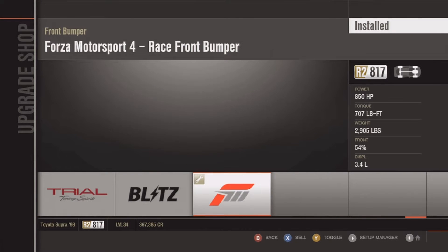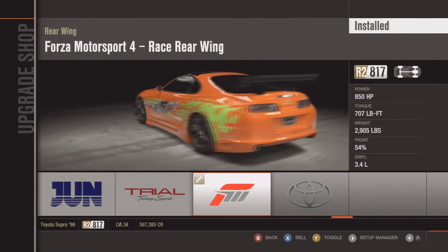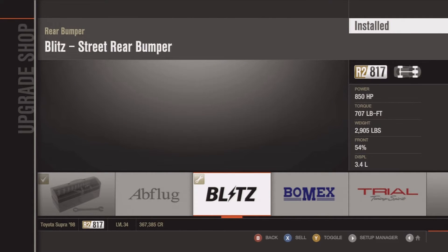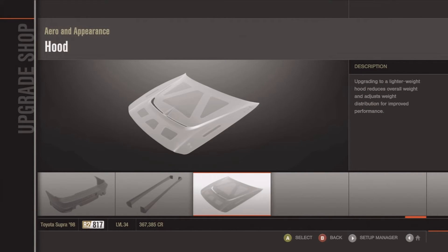For the front bumper, I chose the Forza Motorsport 4 front bumper. And for the spoiler, the Forza Motorsport 4 spoiler. This isn't a drag car, so you want to increase the handling and braking. Same with the side skirts — it increases the downforce — and the hood takes off weight off the car.